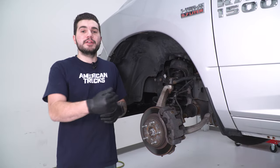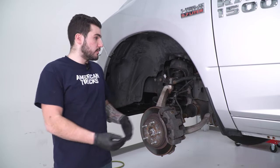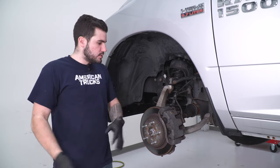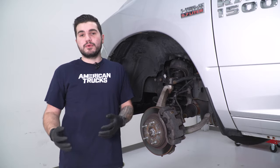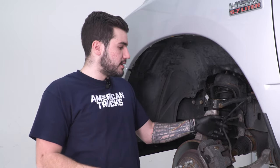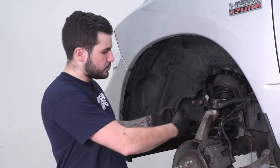To kick things off, I'm gonna show you how to uninstall your factory strut on the front driver side. First, you want to get your wheel out of the way. We're supported on a lift, but if you're working on the floor, make sure you have a floor jack properly supporting the weight of the vehicle. Next, we'll have to disconnect the ABS lines from the knuckle and from the brake line itself, just to make sure that when the knuckle drops out of the upper control arm, we're not putting too much stress on those brake lines.